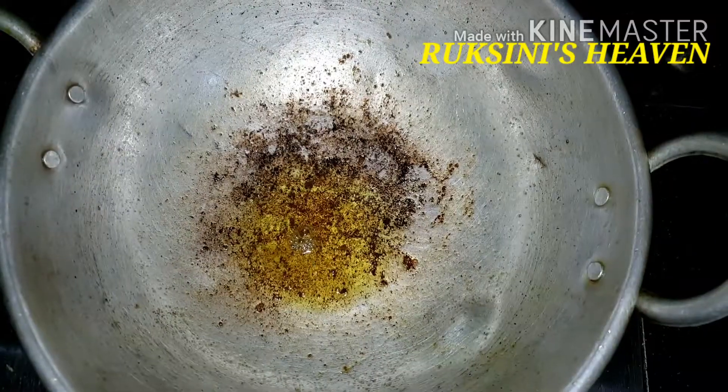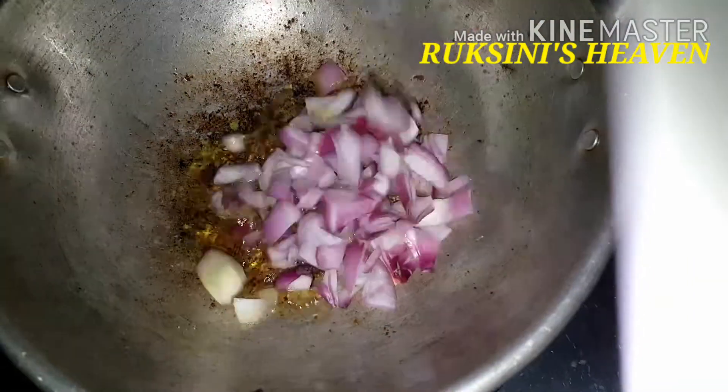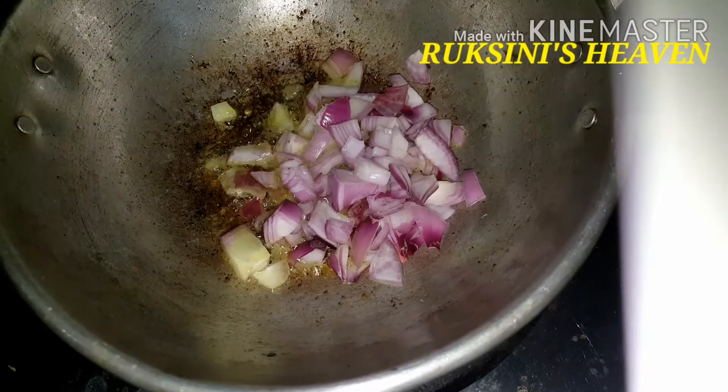Then I will add tahini and soy. So we had our own mixture going.